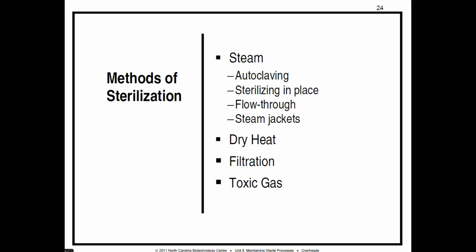Steam can be used to sterilize equipment, glassware, and liquids. There are four methods for steam sterilization: autoclaving, steam in place, steam jackets, and flow-through sterilization.